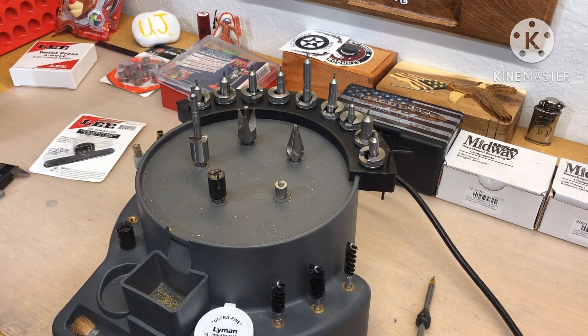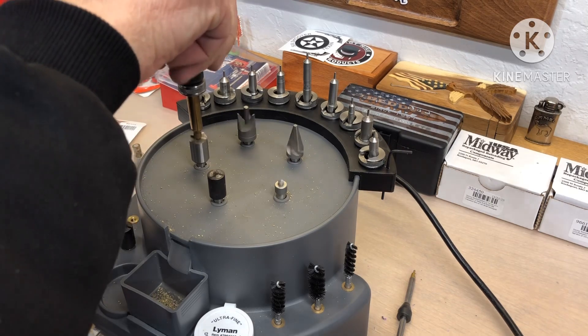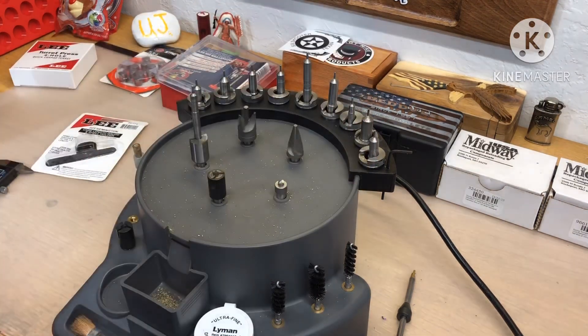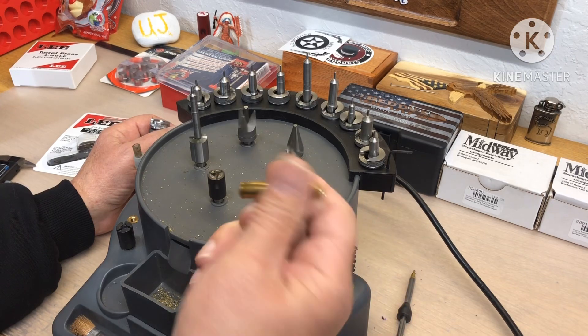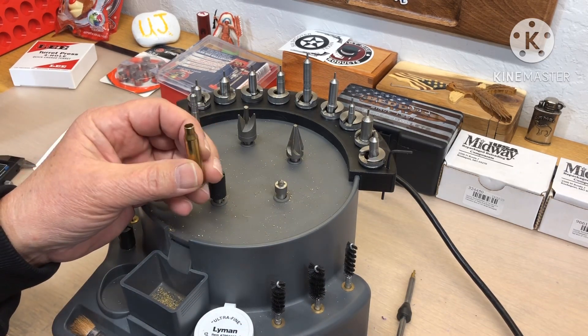Very minimal trimming on this — I was very happy with that. On this one here it barely did any — I just felt a little bit. Uniforming the primer pocket — there's no stake or residue in that one.